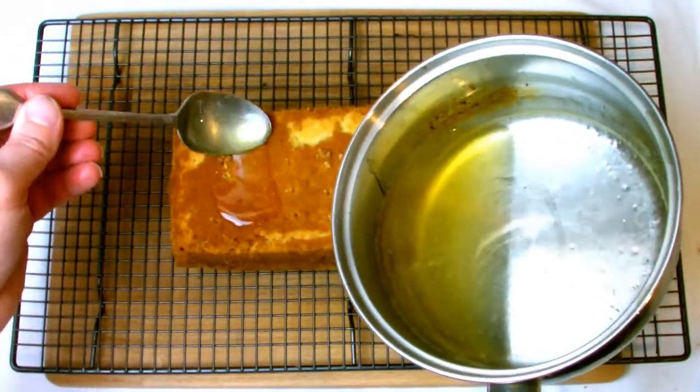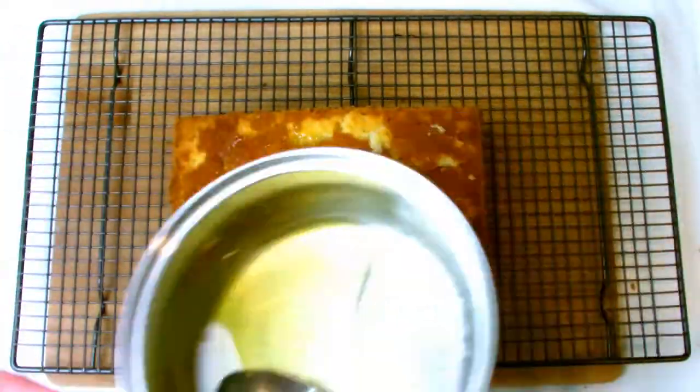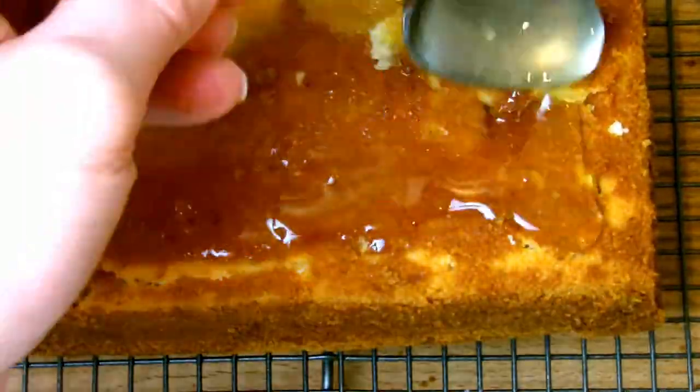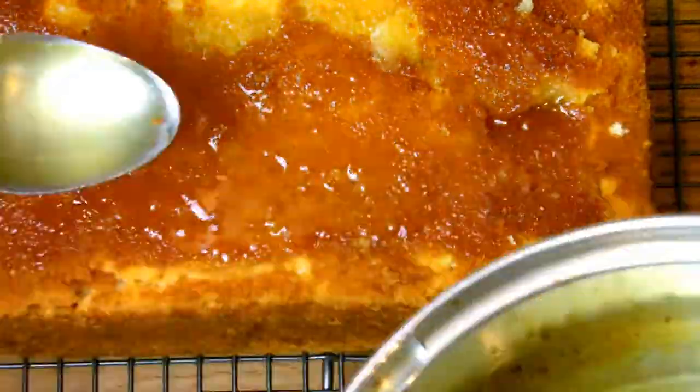Take your lemon syrup and using a spoon gently start placing it all across the base of the cake evenly, giving it time to soak in between each application. As you can see it slowly seeps into the cake — just keep repeating this process until all your syrup has been used.